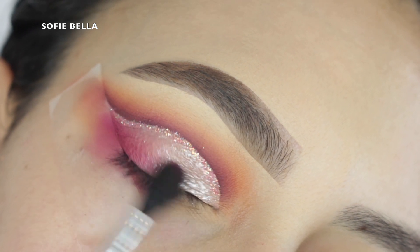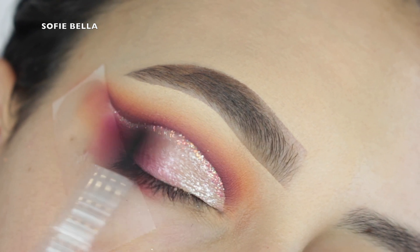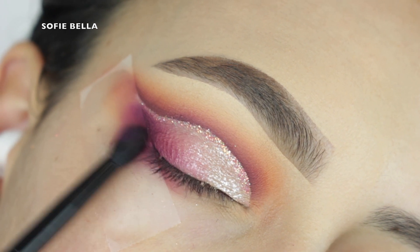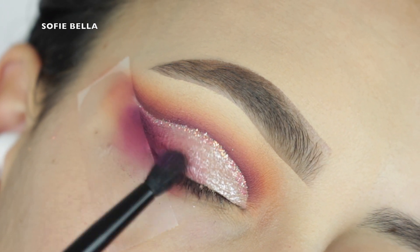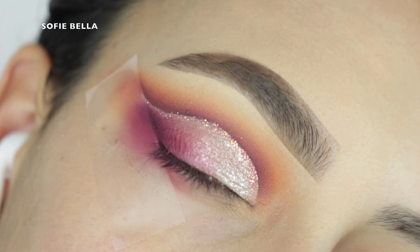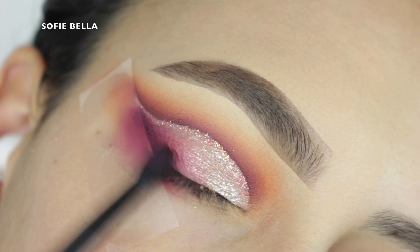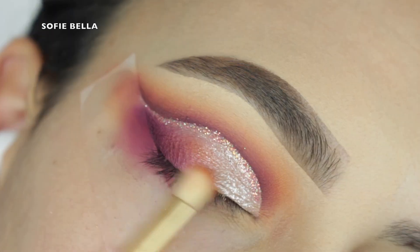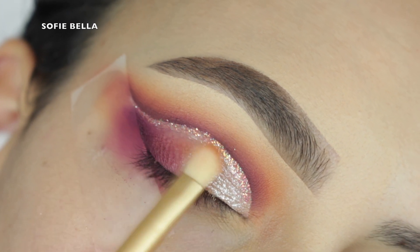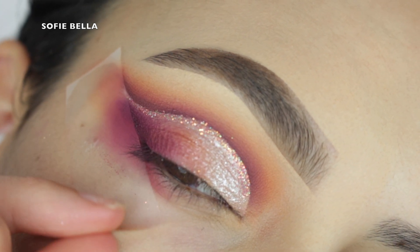Going into that magenta shade and my tapered brush, I'm just focusing this on the outer corner and doing dragging inward motions to blend it in with the lid shade. Then I'm going into that darkest purple shade and blending that into the magenta shade. Last but not least, I'm going into our first transition color, the orange shade, with a small compact brush and connecting that magenta shade to the Mojave Moves shade.